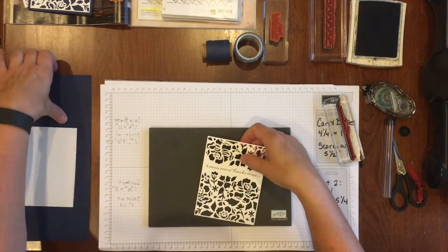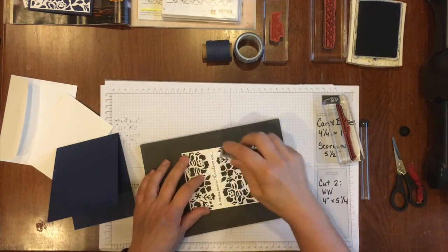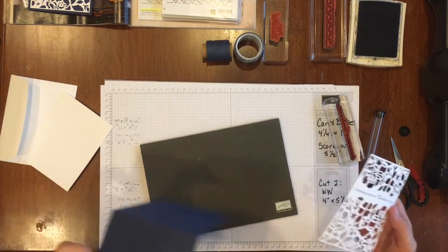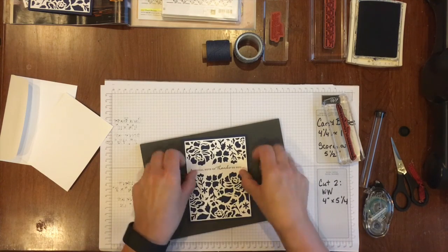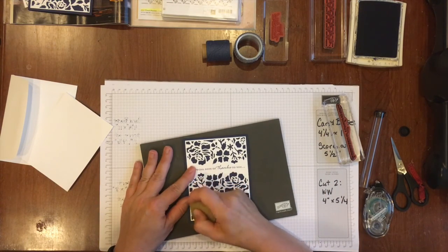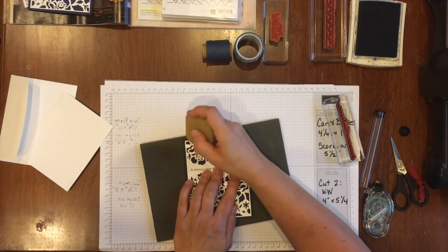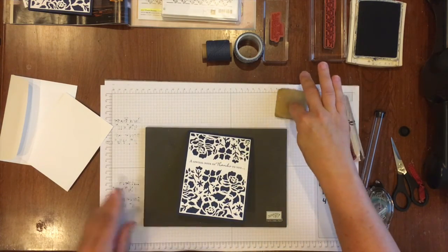Now I'm ready to adhere this to my card front. I'm going to put some snail across this and just a little dab in these corners. You can even use the fine tip glue pen or Stampin' glue dots to adhere this lacy piece. If you used just a little bit of snail in the corners and see some adhesive through it, just use this wonderful adhesive remover — picks that right up without doing any damage to the piece cut with the Big Shot. Adhesive remover is $3.50 in our annual catalog.